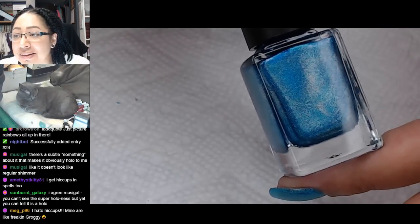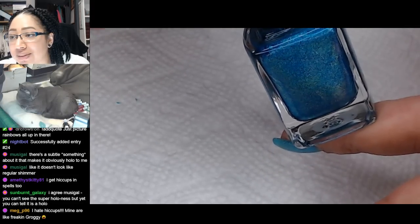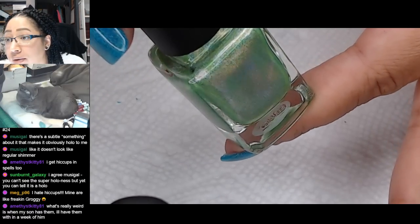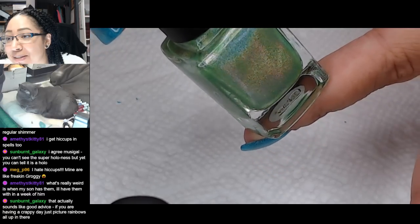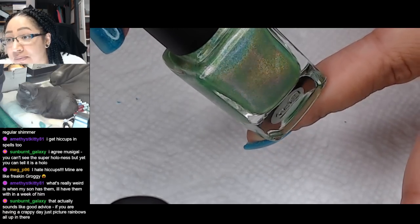I kind of know what you mean. There's a little bit of the rainbow - like, ten times that, y'all. Can we get a little bit more? How's the green do on camera? There. It's still like half as strong as it is in person, but you see that? That's the holo.